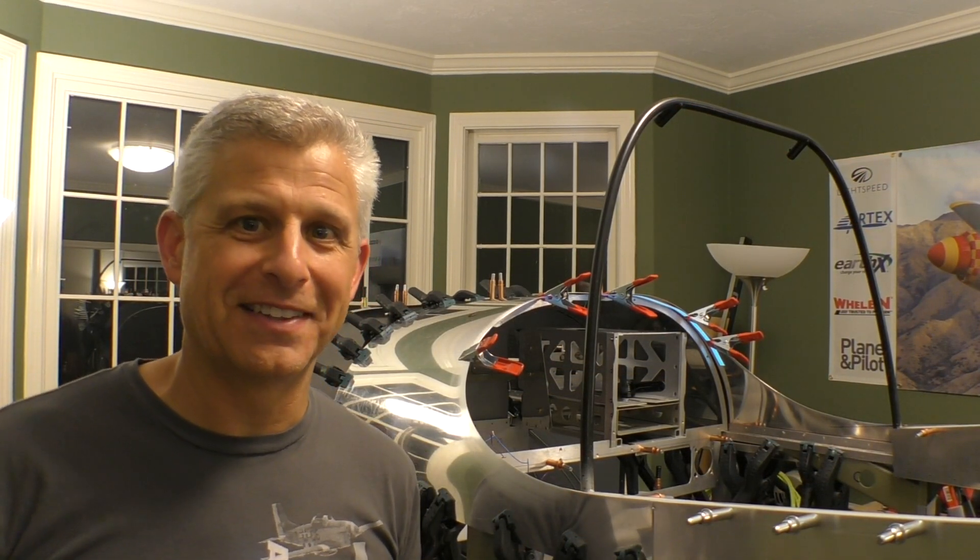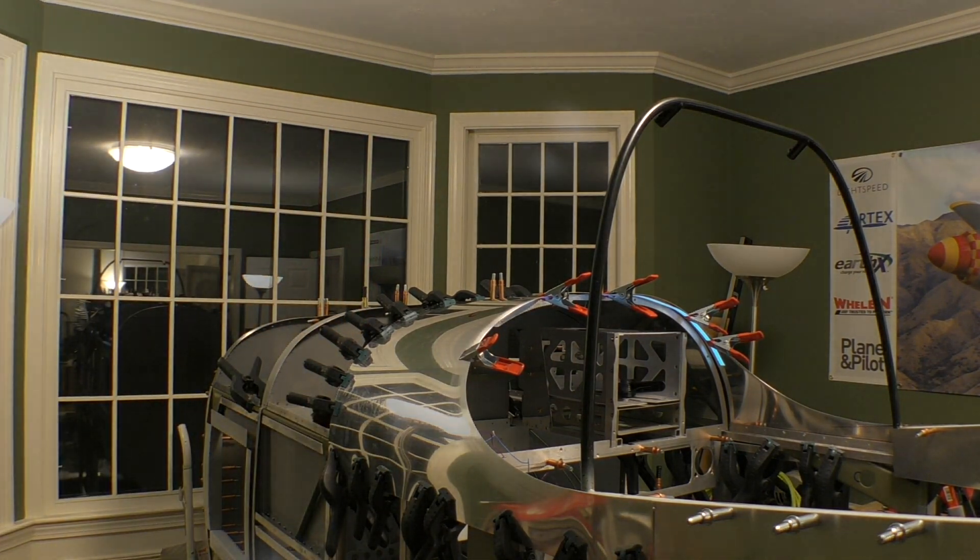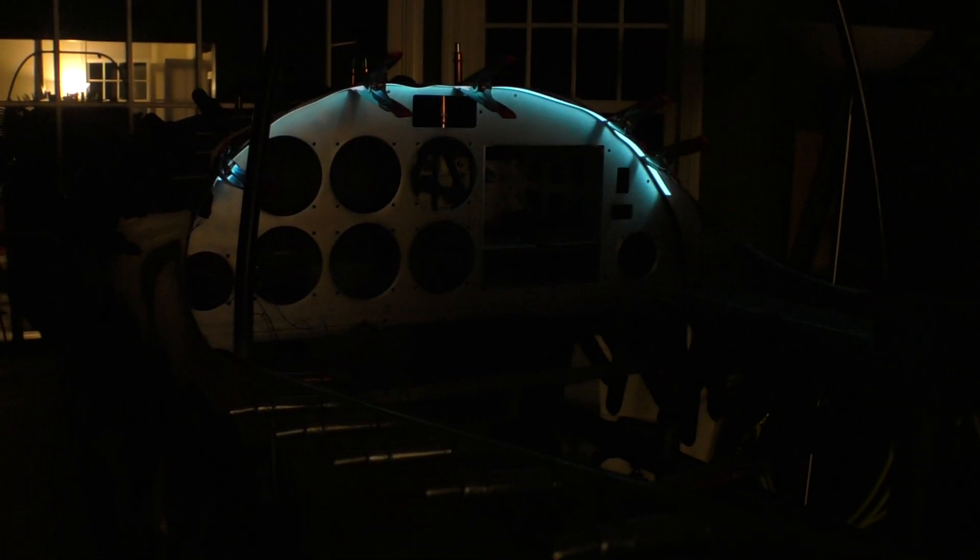Moment of truth — let's turn off the lights and see how this really works. Another cool stage of building done on our Titan T51D Mustang. Very cool lighting system. Love the way the panel is starting to come together.